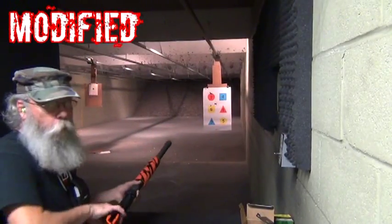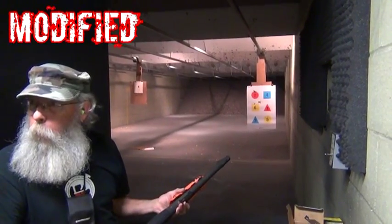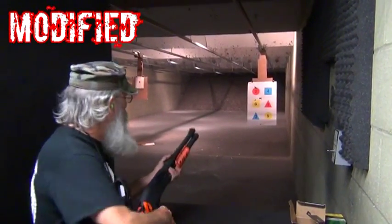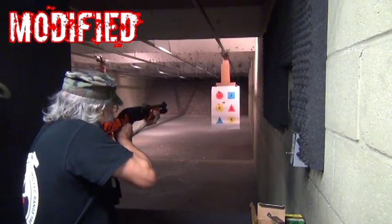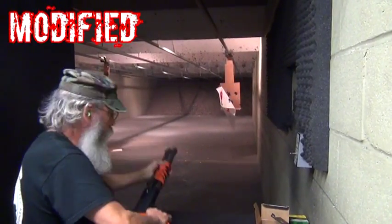I'm going to shoot number four with a modified. Let's see the difference in the pattern. The other one we didn't put in is an improved cylinder.